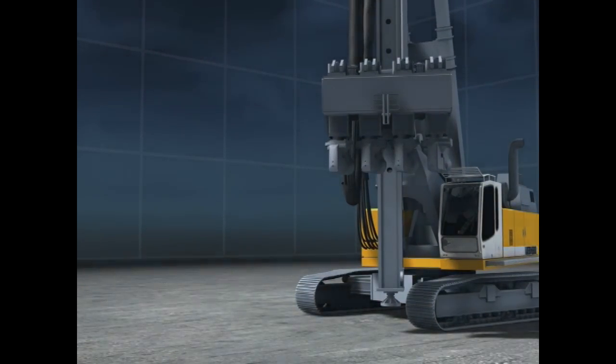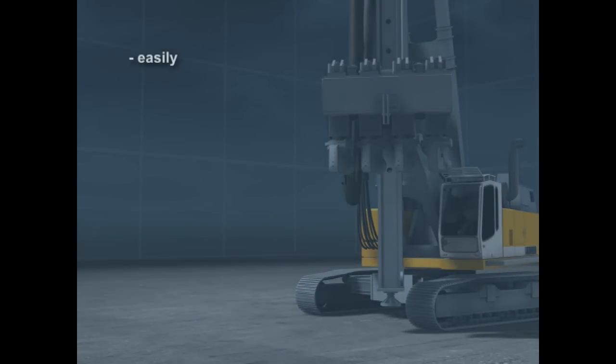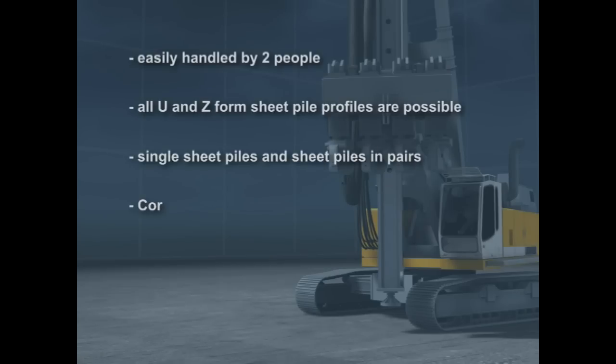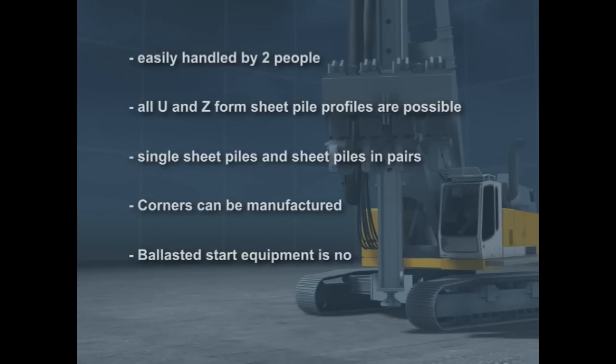The advantages of the Liebherr BVV sheet pile presses: they can be handled easily by two people. It is possible to press all steel sheet pile profiles in U and Z form. The presses guarantee rapid work progress with simultaneous pressing of single sheet piles and sheet pile pairs. Corners can be manufactured without a problem, blasted start equipment is no longer required to insert the first piles, and there is no problem with installing coated piles.